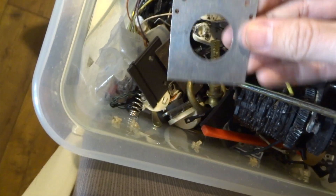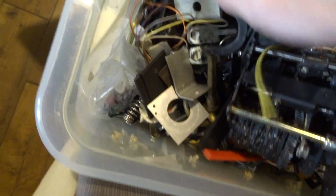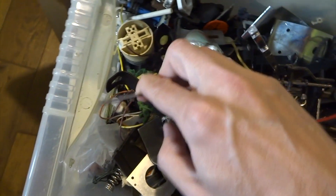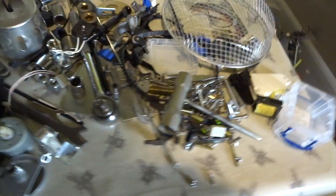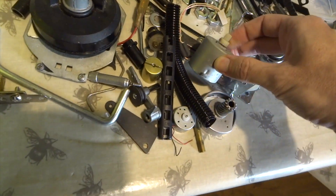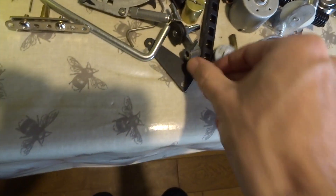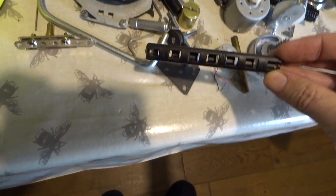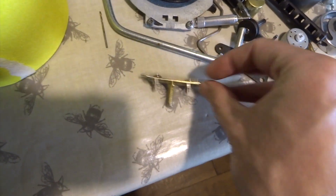If I'm ever at a car boot sale or a charity shop, I just look out for things like old radios, old DVD players - anything. And even if they're not working, if they're really cheap, it doesn't matter - I'll pick them up anyway just so I can take them all apart and take all the bits from them. So here's a random selection of bits and bobs - little motors, bits of tubing, all kinds of stuff. Any of these little bits could be added to a robot to add extra features.